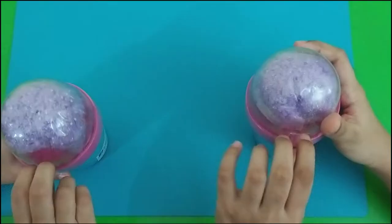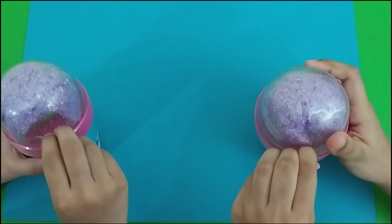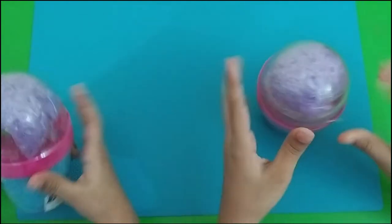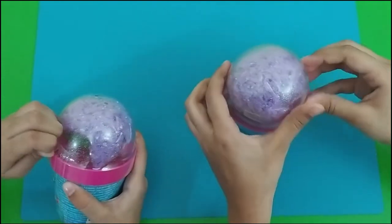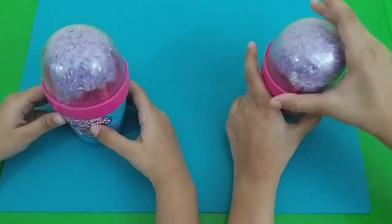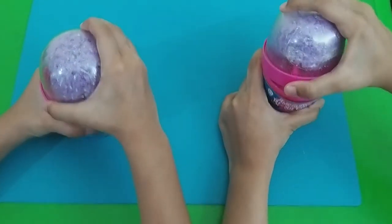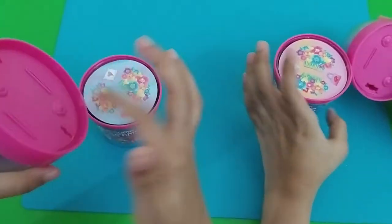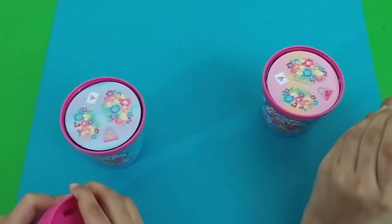Now let's open it. It's from here. Let's open it. Whoa, this is a hard one. Ok, I get it. I'm so excited. Now let's open it. Let's open it. Yeah! Oh! Whoa! What? This has to come over here. Whoa!